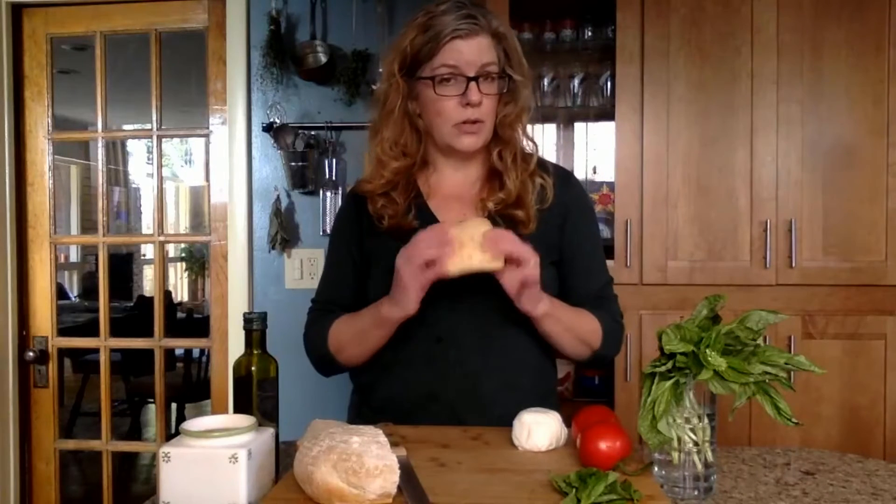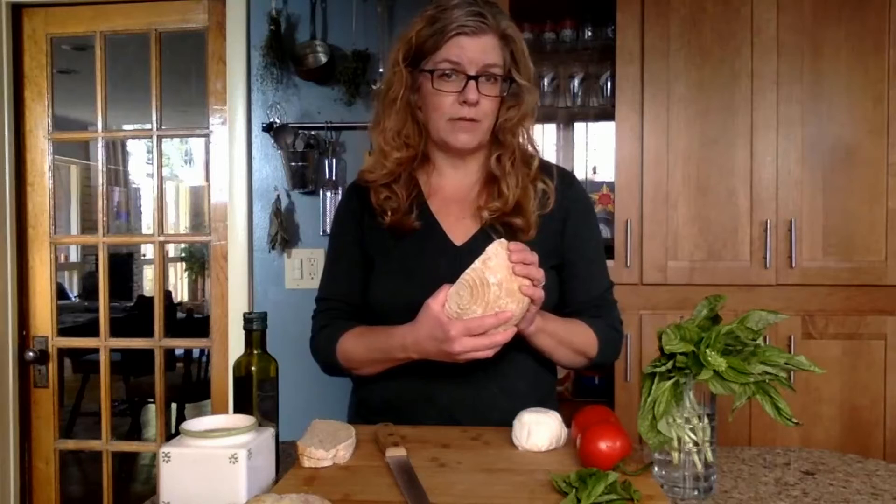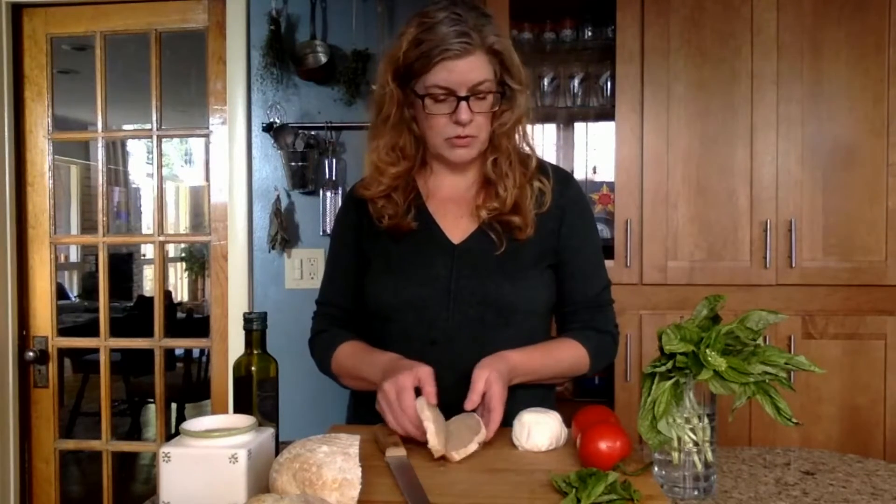So start with your bread. You want a good crusty bread. You could use a ciabatta bread or ciabatta roll — these I get from Costco, they work well — or a baguette. I'm going to use some of this nice crusty Italian loaf that I made yesterday. You want it to be slightly toasted. You could do that in the oven or the toaster. If you have your grill lit, do it on the grill.